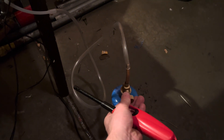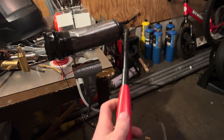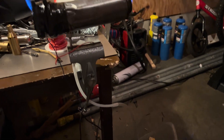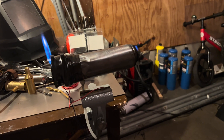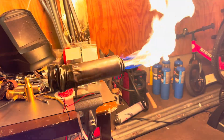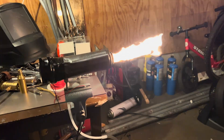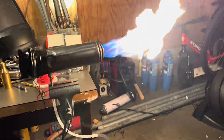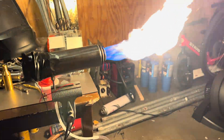Okay, mini junk jet engine test. Turn up the fuel. Turn up the fuel. Turn up the fuel. Do it until the fan gives out.